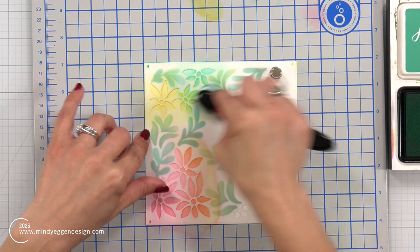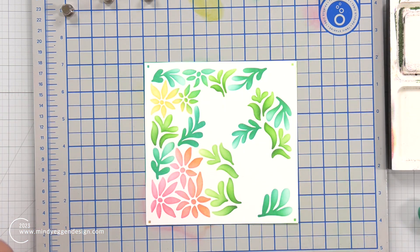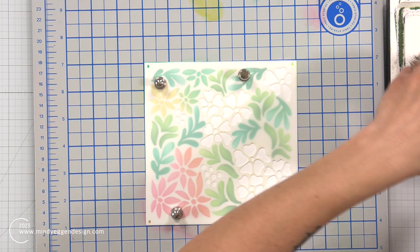Now I'm bringing in another one of those teal colors - I think this was Paradise - and this is where I realized my mistake. Those flowers blended in way too much with my leaves, but I'm not going to start over; I'm just going to keep going.